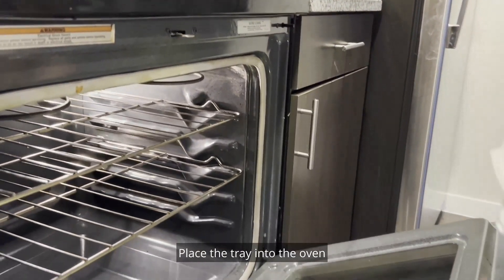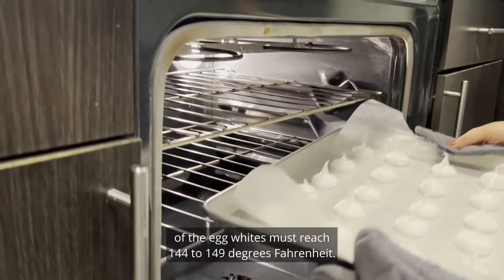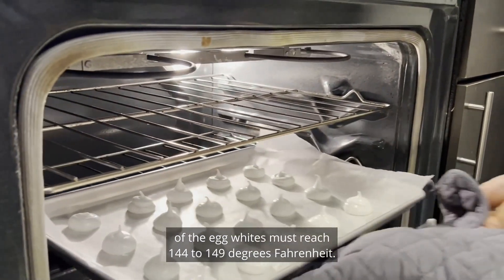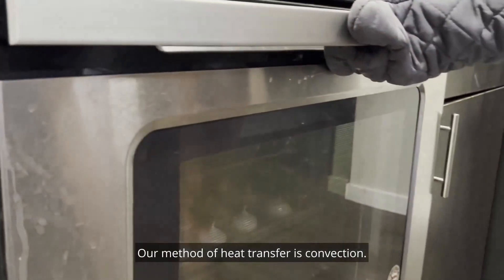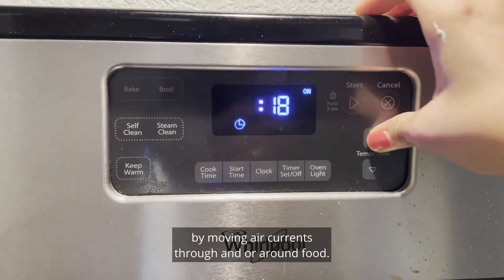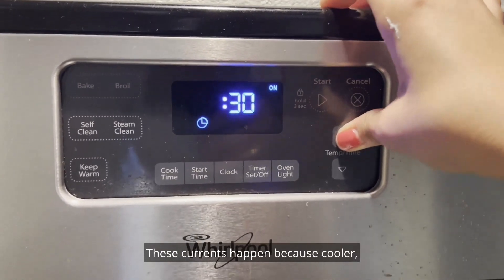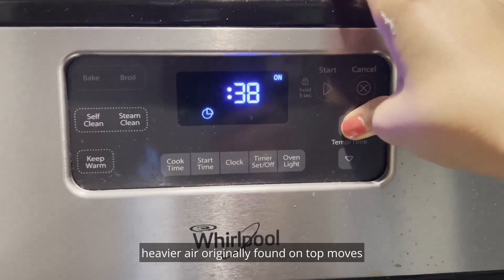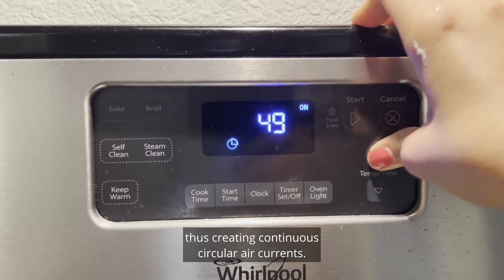Place the tray into the oven for one hour. To prevent the risk of salmonella, the minimal internal temperature of the egg whites must reach 144 to 149 degrees Fahrenheit. Our method of heat transfer is convection. Convection is known as the transfer of heat by moving air currents through and or around food. These currents happen because cooler, heavier air originally found on top moves to the bottom where it is heated, thus creating continuous circular air currents.